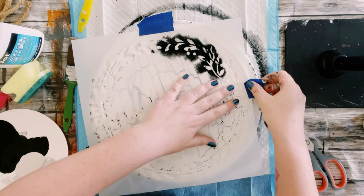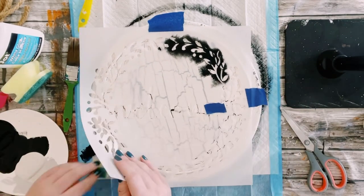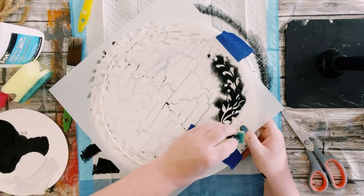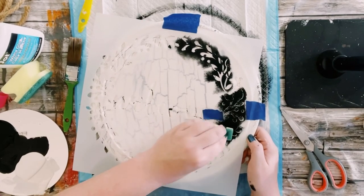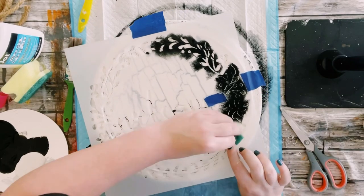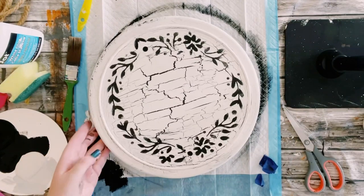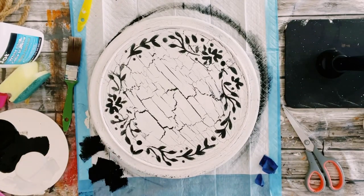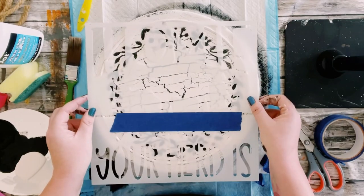Then just using a Dollar Tree cut-up sponge, dabbing some of that ink chalk paint onto my sponge and taking off any excess. You want to make sure you do not have a large amount of paint while using this stencil, and then just with some light dabbing motions start going all throughout the stencil. I just did this all around that Lazy Susan.